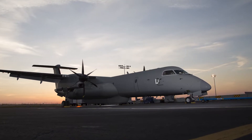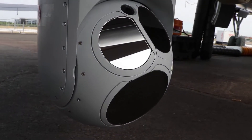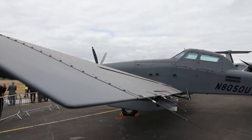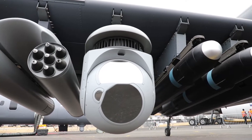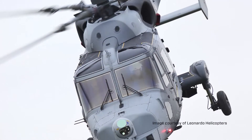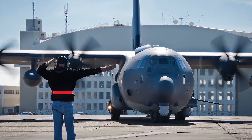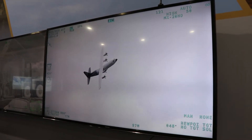Everywhere you look, everything that L3 is doing with larger aircraft, you'll see an MX sensor payload on it. That integration goes from the aircraft to the sensor and everything in between, because it has to work with a map, a controller, a radar, a downlink, and a recorder. Within L3 we provide all of that capability, so we're best placed to do all that integration ourselves — that's what we do best in the world.